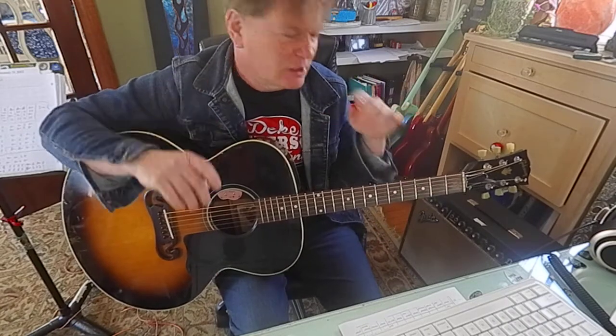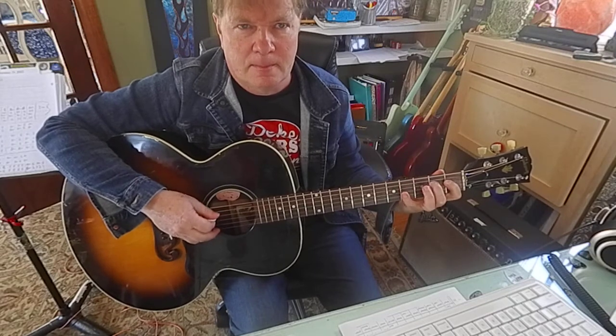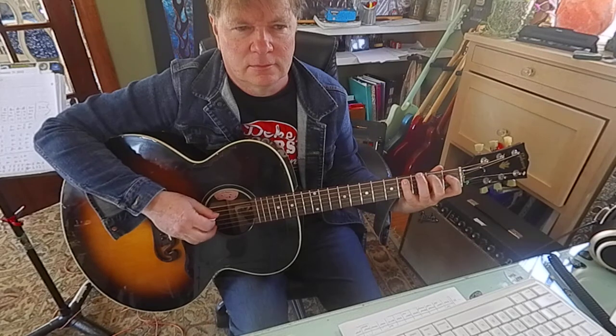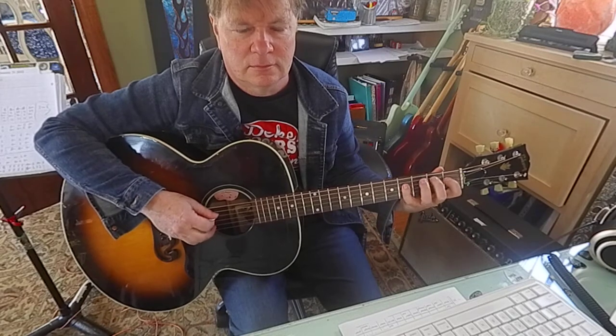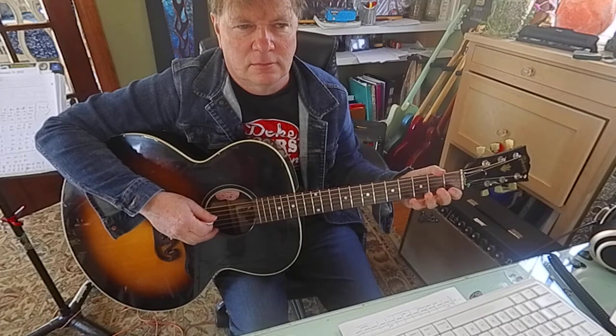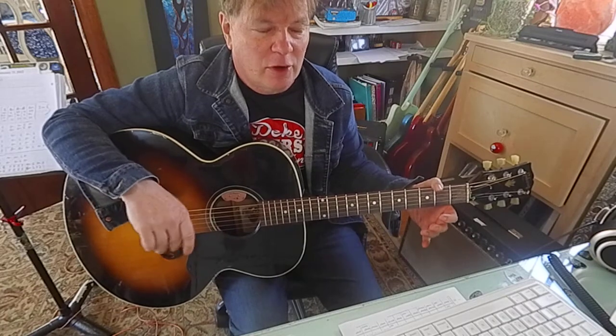So this middle section of the song I'm talking about here, I'll play it slow. Two times on that. Then we're back to the main part, but it's going to have like a different ending. So here's the first part — only we're really on the third part. Here goes.